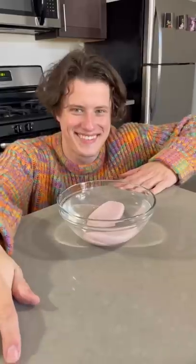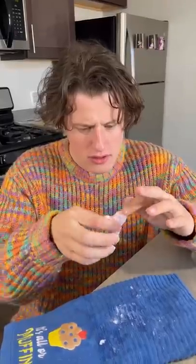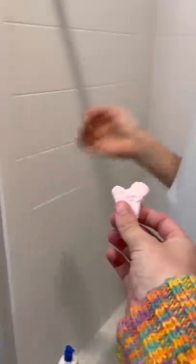The next thing I do is get a new bar of soap and put it in a bowl of water. I then let the soap sit in the water for around one hour. After an hour, I take it out and I start to mold it. I have to make the soap into the shape of a heart or my girlfriend will not use it.